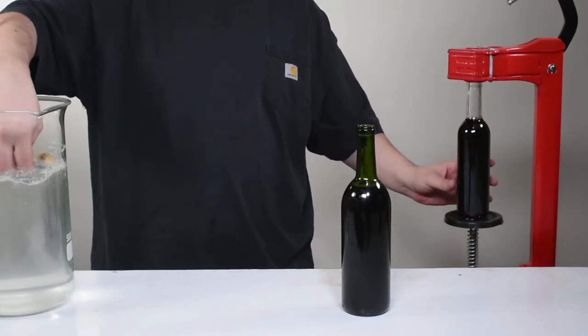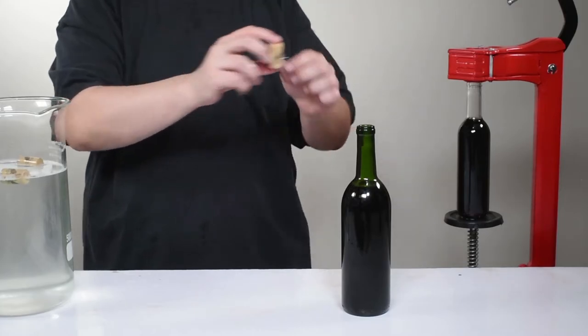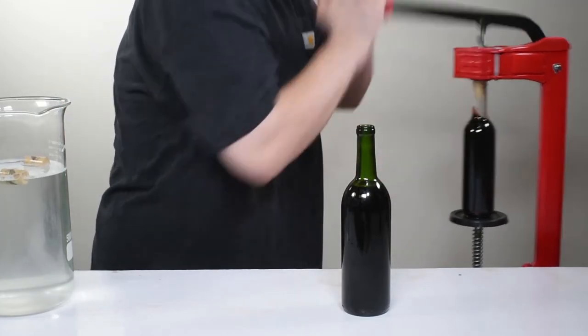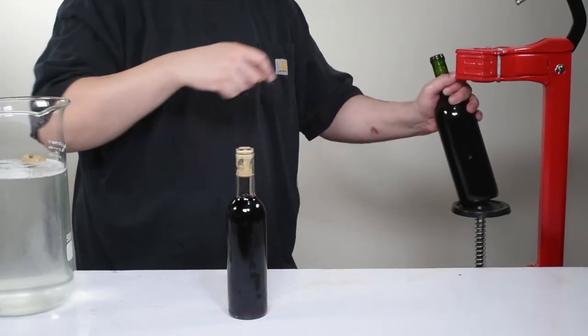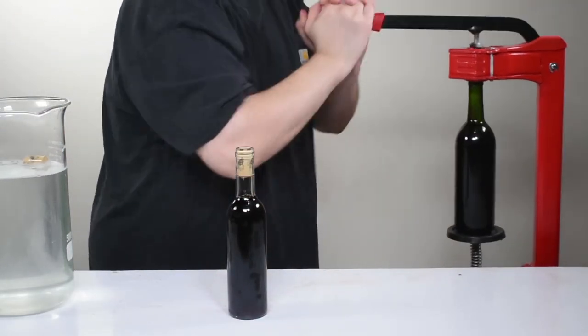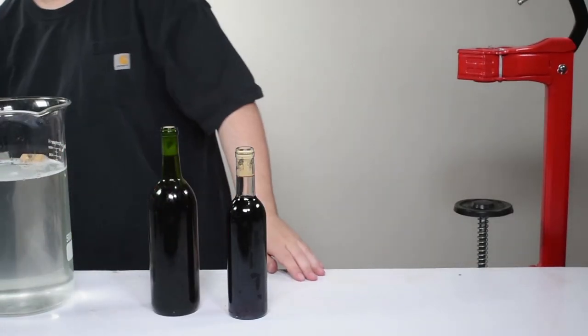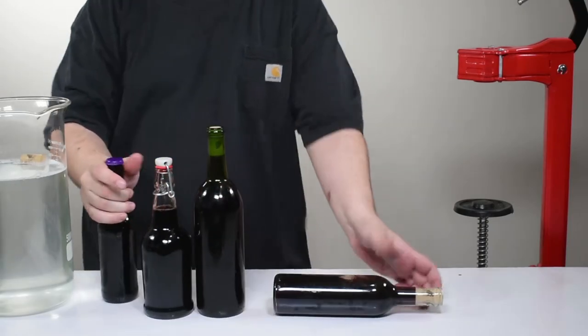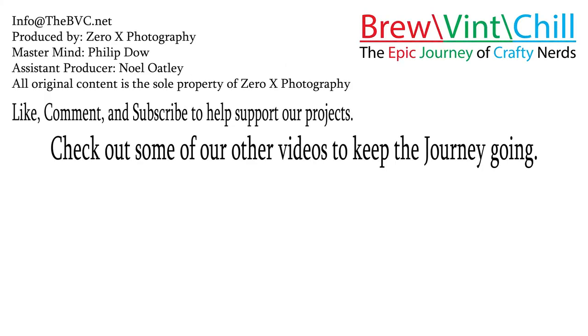We could do an entire video on corks alone, but the two we recommend the most are the 9 by 1.5 Noma corks, which are synthetic corks and Phil's favorite to use, or the first quality corks if you'd like to save a little bit of money. The only downside is that they're a little less idiot-proof and you need to make sure your wine is always on its side — although not just yet. Give it three days standing upright before laying them on their sides, to allow the cork time to expand back out after being forced through the corker.